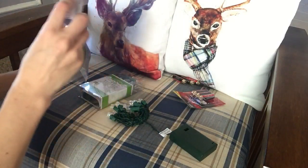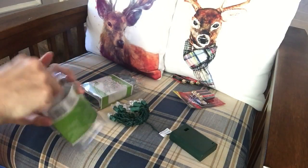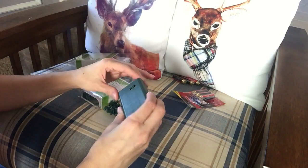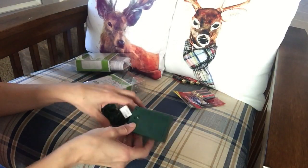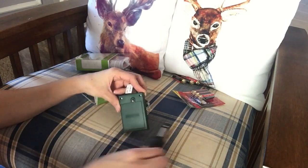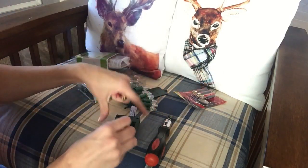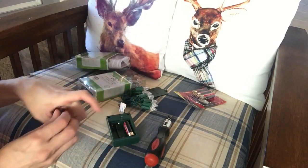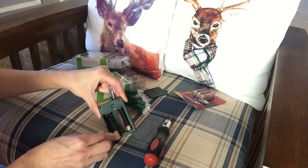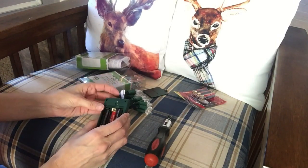Now these lights that you see here I purchased from Walmart, and they're perfect because they just require batteries, which means I don't have to find a plug to light this display up. These lights require three AA batteries and I have my batteries from the Dollar Tree and they work great. They really do last a long time — I have some AA batteries that have been in string lights from Christmas like two years ago and it's still working.